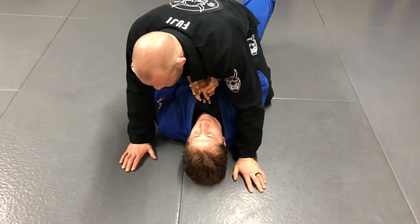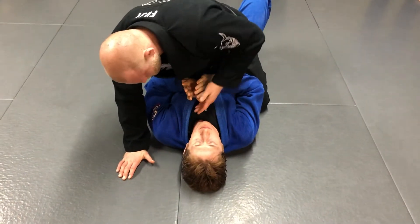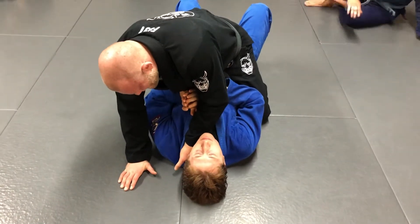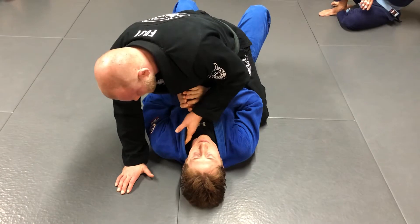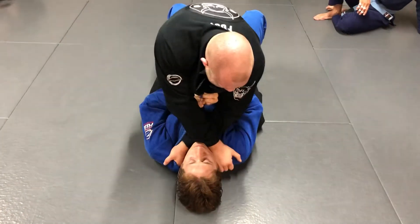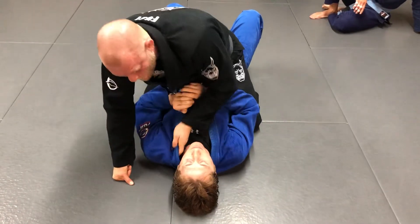So now we're going to work on just the basic collar choke. What I'm going to do is I'm going to slide my hand in deep in the collars. And if you guys rush through this, it doesn't work at all. So a lot of times people get here, they'll get two hands in, so I have a shallow grip, and then they'll spend the whole time squeezing and trying to finish. If you do this right, it takes very little effort.